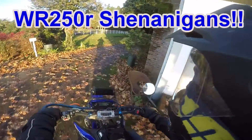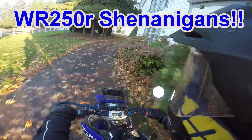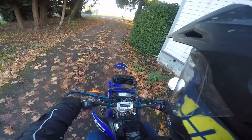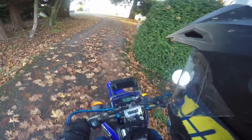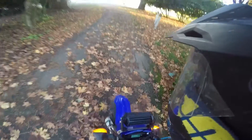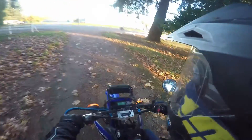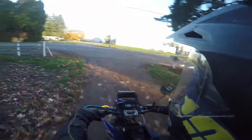Alright, got a new clutch installed in my WR here. It's time to hit the road. Oh, this looks like a good place to do some burnouts. I was right — very good place to do some burnouts.